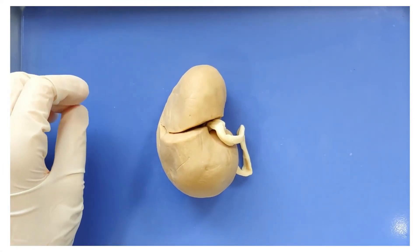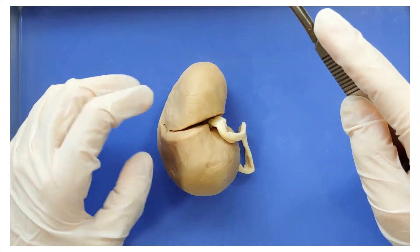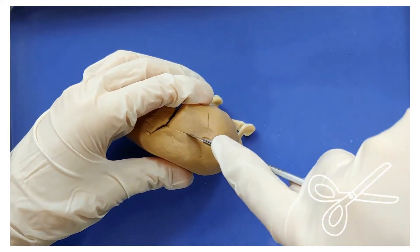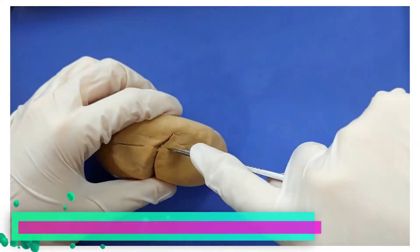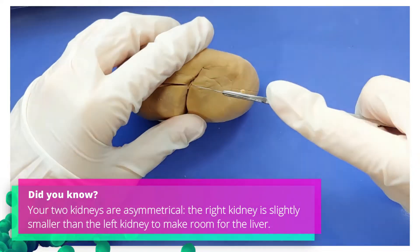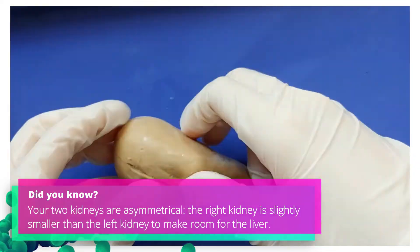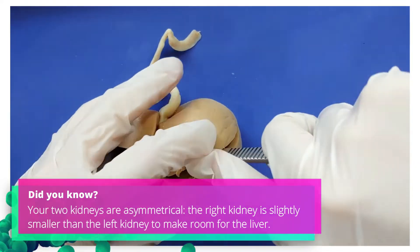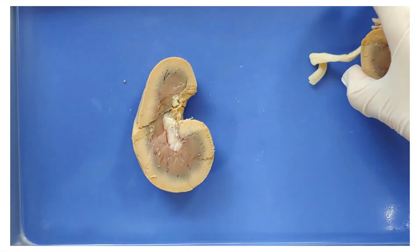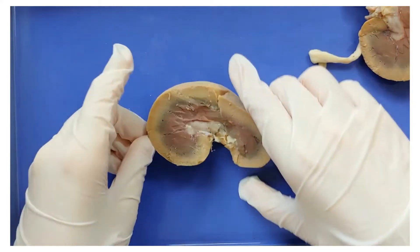Now let's take a look at the internal anatomy. I'm going to take a scalpel and cut it in half like this — just cut all the way around in multiple strokes. Now you can open it up like a book. I'm going to move one half away and we'll just look at this half.